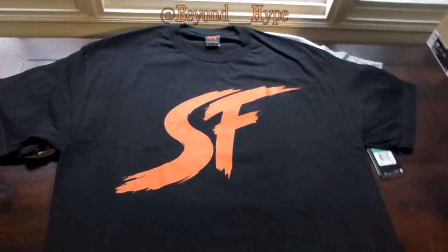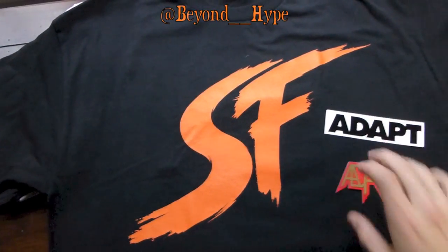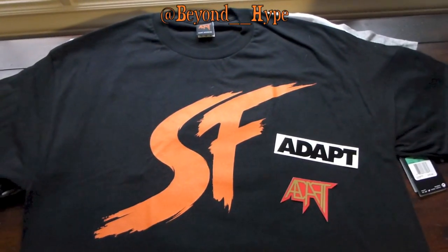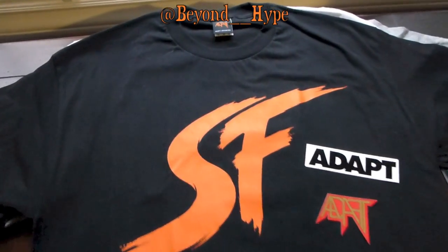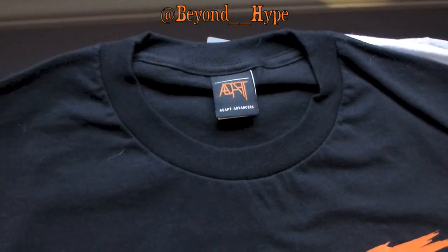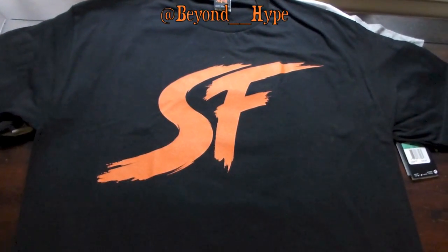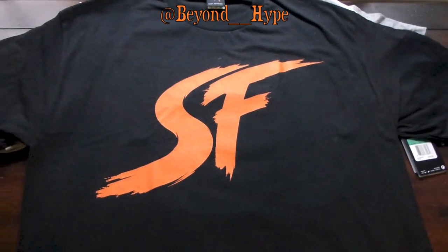Got another tee from beyondhype.com — shout out to them, they throw in brand stickers with whatever company you buy. This was another Adapt tee, SF logo kind of painted on, just black and orange, real simple.